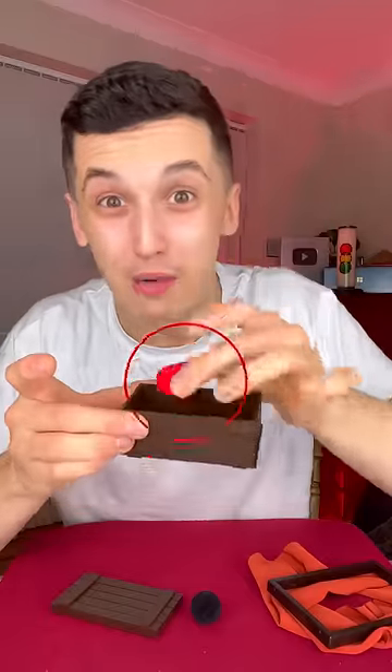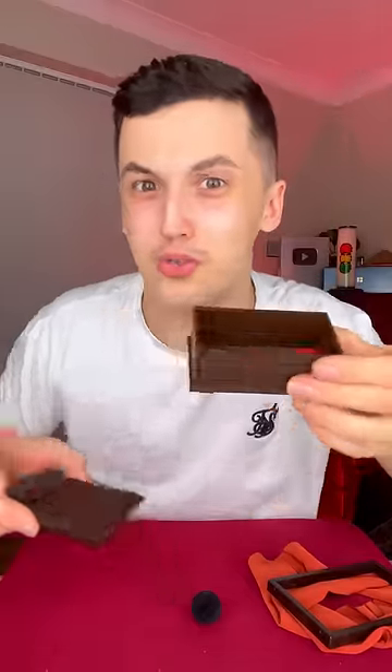Nobody can figure out this puzzle. The red ball goes all the way inside the box and then we close the box up so that the ball cannot escape.